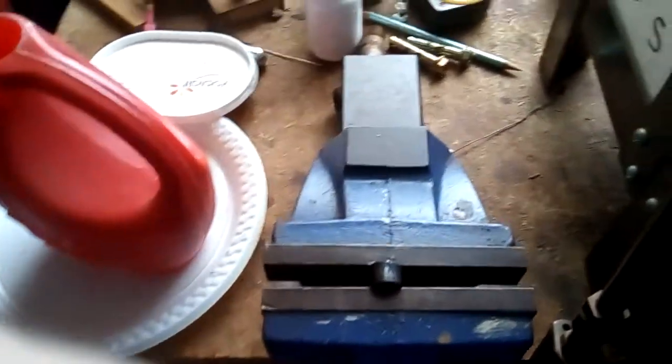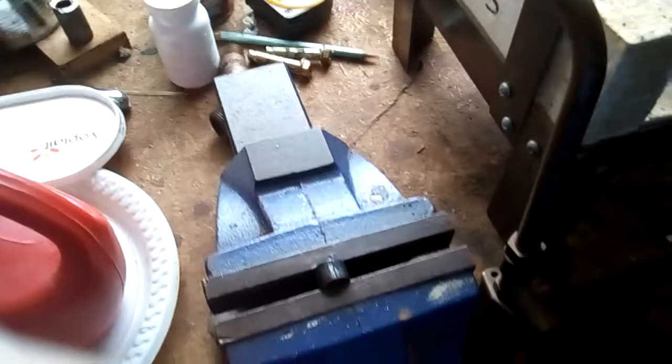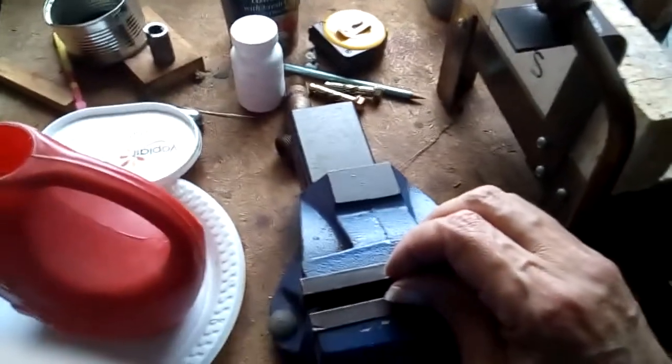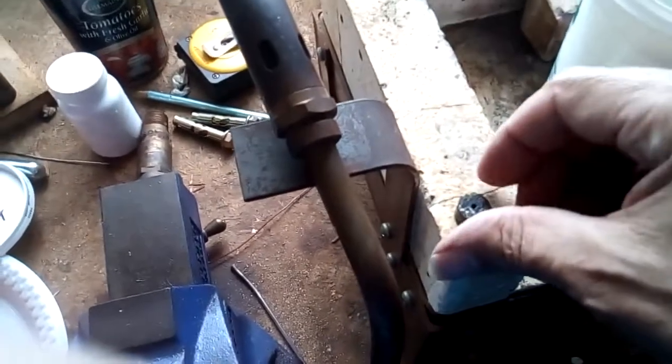When I made the original one 25 years ago, I must have dunked it far too many times. And then when I came to harden it, the splits on the camshaft lobes. I've still got it — quite interesting.